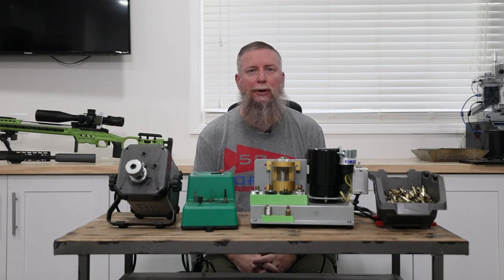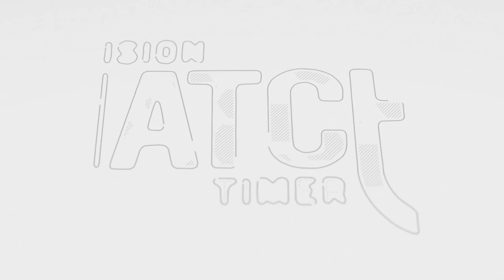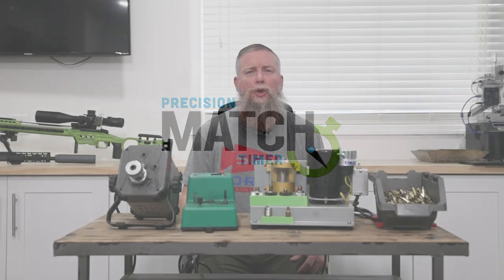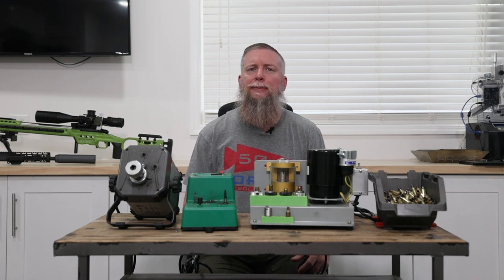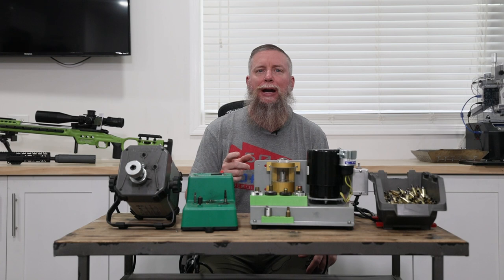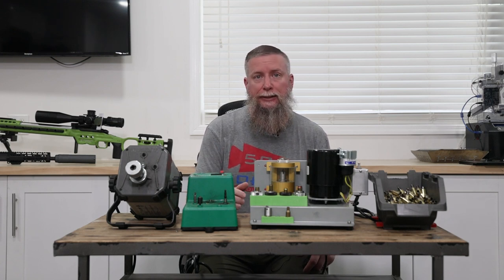Step number eight: trimming brass. Trimming brass has always been one of those steps in reloading that I hated doing. My 6BR brass does not grow a lot, but it still obviously needs it.